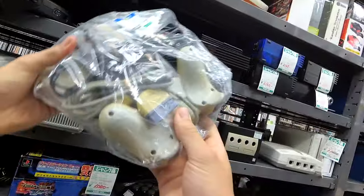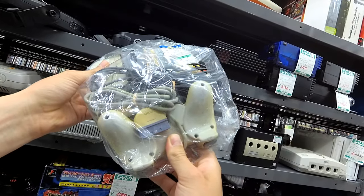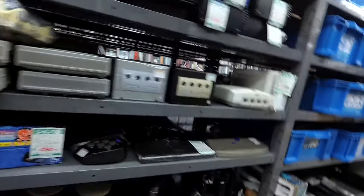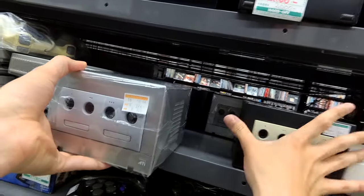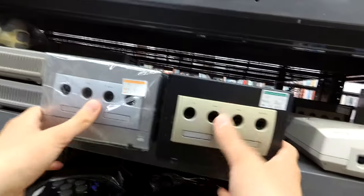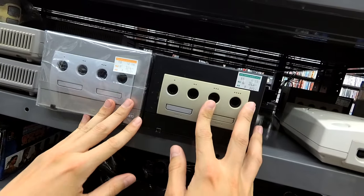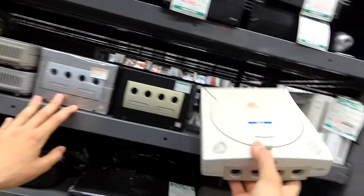Then we've got this beat-up PlayStation. Wonder what happened to it — the sun, most likely. Then we've got — how many GameCubes do we got? Maybe you can help me count. These GameCubes are perfectly fine. We've got, what, six? It's actually low — usually these junk sections have tons.